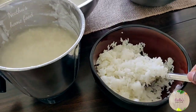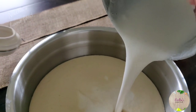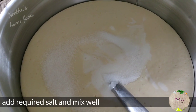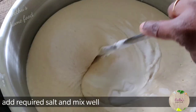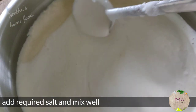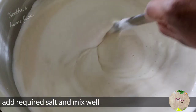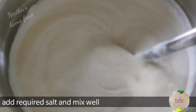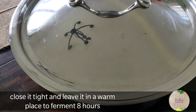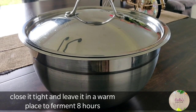Do it in batches, then add the required salt and mix it well. Cover it and let it sit in a warm place for eight hours. In winter it might take eight to ten hours, depending on the temperature.